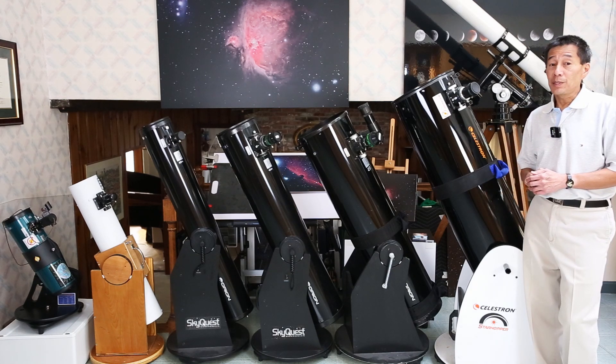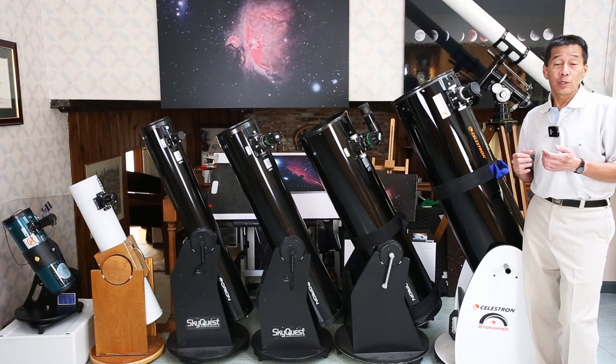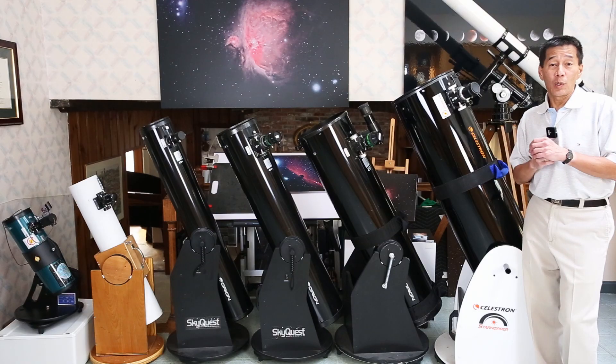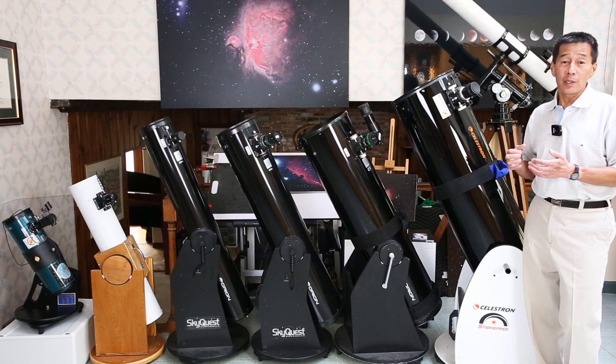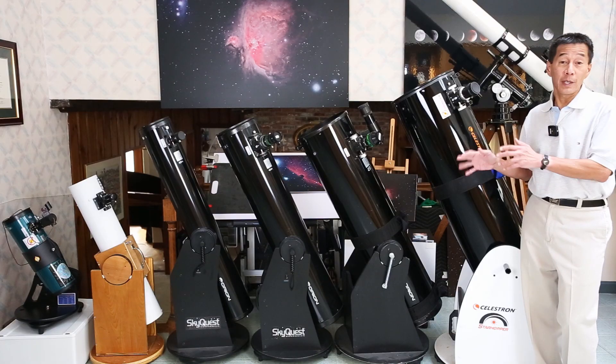Celestron had a 17 and a half inch version of this Star Hopper. There have been solid tube Dobsonians from Discovery as well, and not to discount the ones from Coulter, which later became Murnahan — those are vintage telescopes. But by and large, if you see a solid tube Dobsonian out there, there's an overwhelming chance it's one of these sizes.